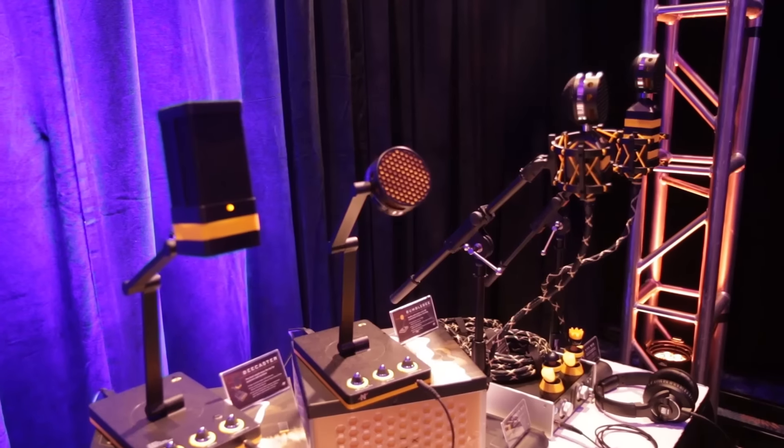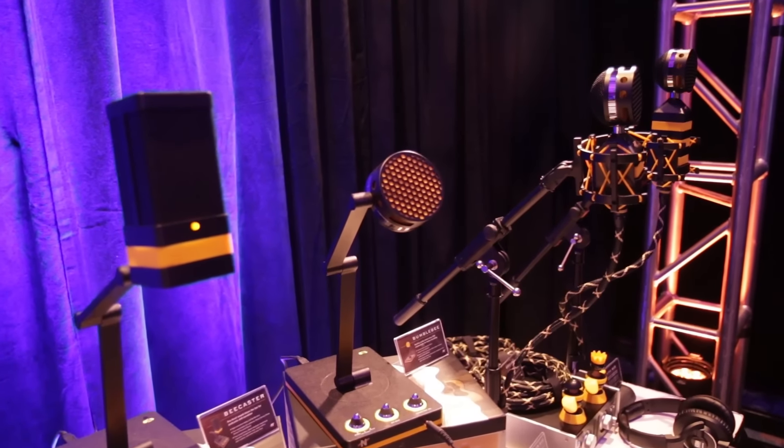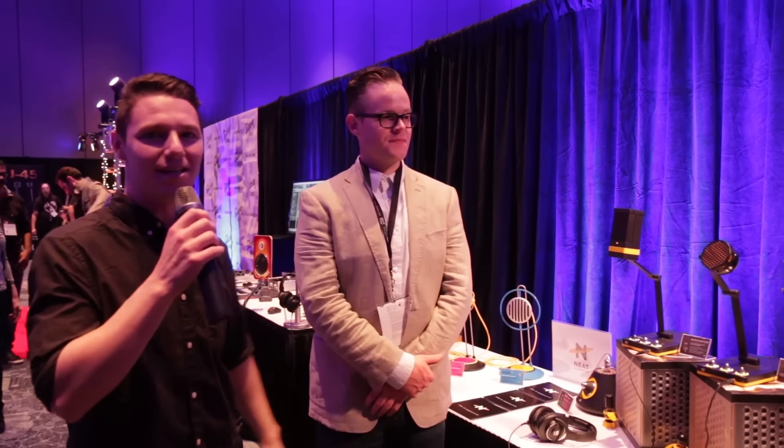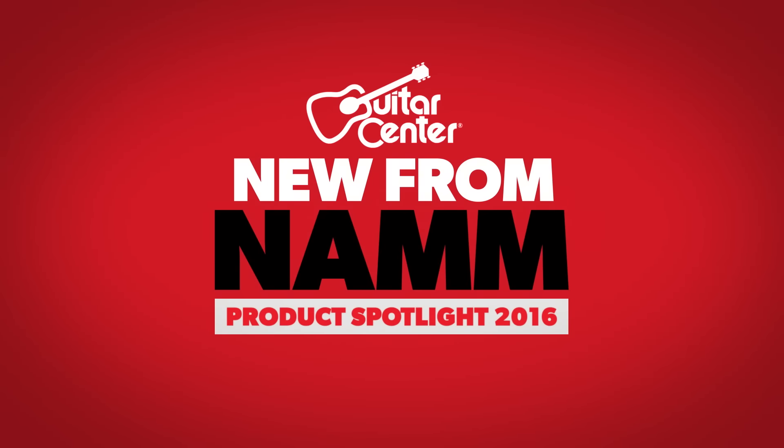That's the basic Bee-Line. Are these shipping now to Guitar Center? Yes, these are shipping now. The new Bee-Line microphones from Neat — check them out at your local Guitar Center or keep visiting GuitarCenter.com for more news from NAMM.